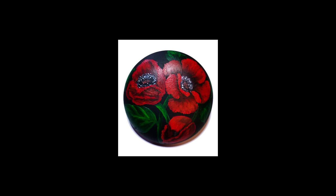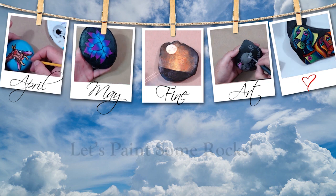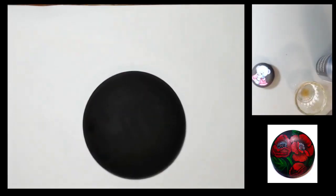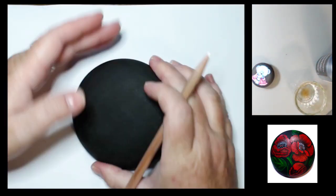Hello everybody and welcome back, I'm April Mae Walston, and today I'm going to show you how I painted these Veteran Day Poppies, so stay tuned. To start off with, I painted my rock black and then I just freehand my design onto the rock.